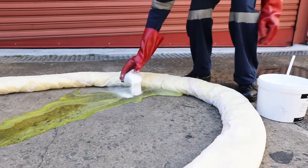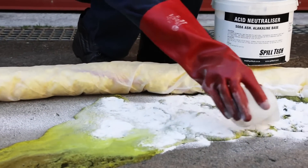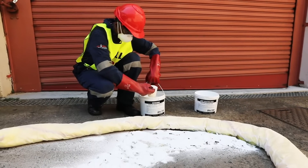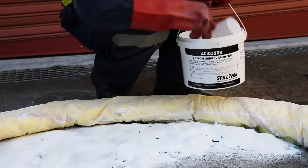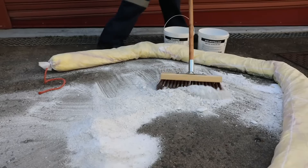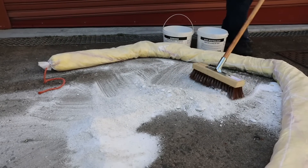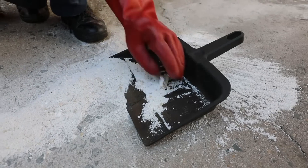If you are dealing with sulfuric acid or nitric acid, first add an acid neutralizer to neutralize the pH level. Then add the solidifier. Adding a solidifier to spilt liquid transforms it into a solid or semi-solid mass, which makes it easier to contain and clean up.